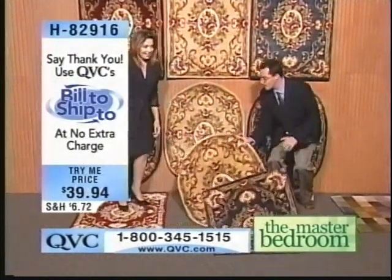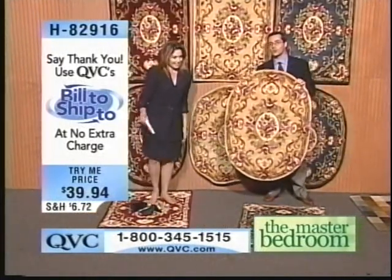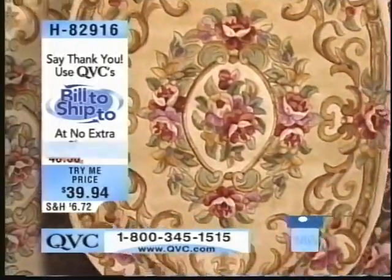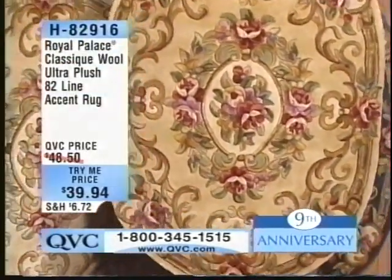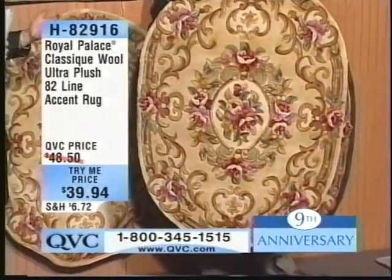We do recommend that you get the rug pads, particularly for an accent rug, if you're putting this down on hardwood floors or tile in your bathroom — you want to make sure these don't skid. A two-foot by three-foot rug pad, which we just shipped in and will be here this week — order one of those and it's going to help hold that rug in place.